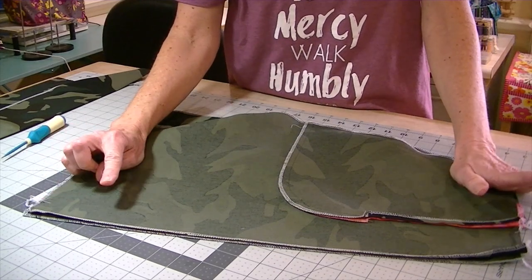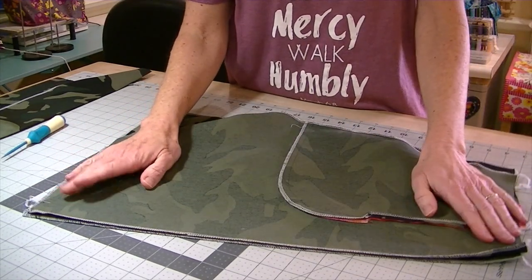Now we're going to start sewing the skirt pieces together. Get one of your back skirt pieces right side up, find the other back skirt piece, match your notches — you should have three — and pin or clip along that edge. Sew with a half-inch seam allowance, backstitching at the beginning and end. Repeat the same thing for your front skirt pieces, finding your notches, pinning or clipping, sewing with a half-inch seam allowance, and pressing your seams open.